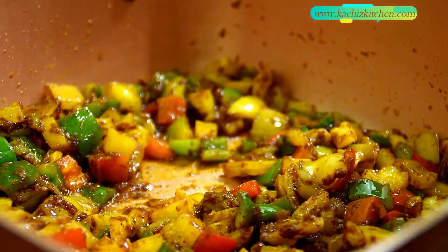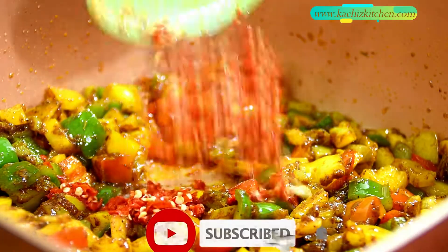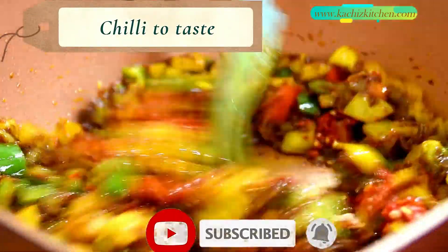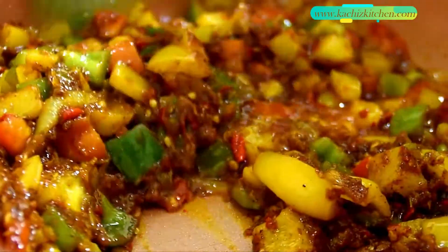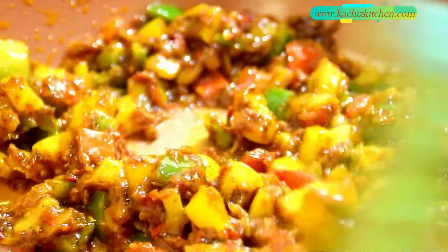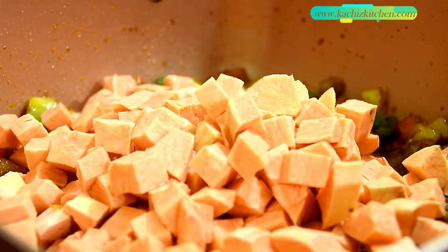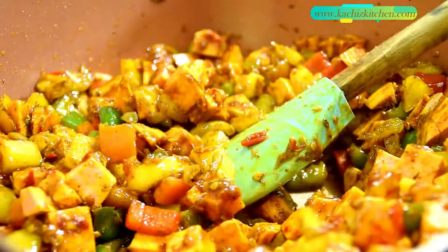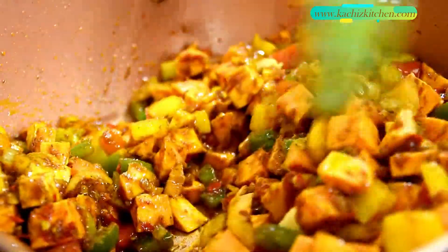Cover the pot and let it cook for a while. It's very easy to make. Now I'll add my coconut oil and stir.